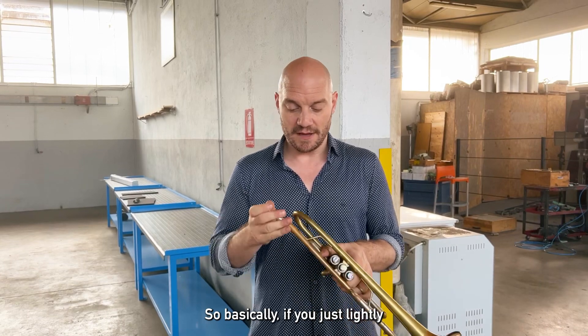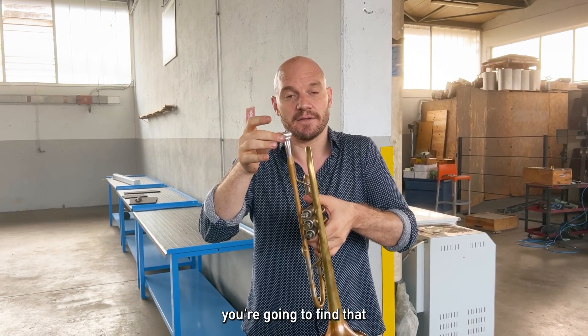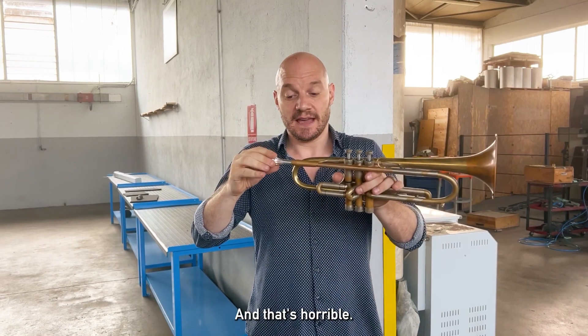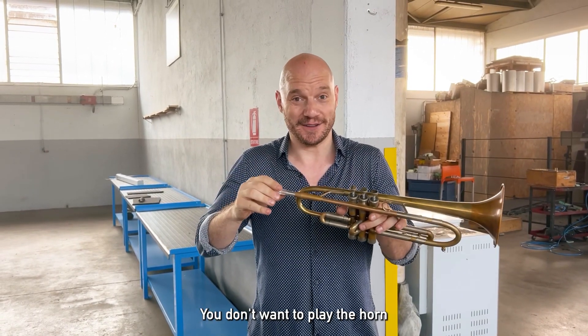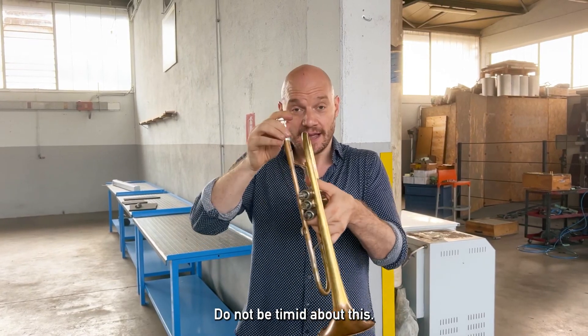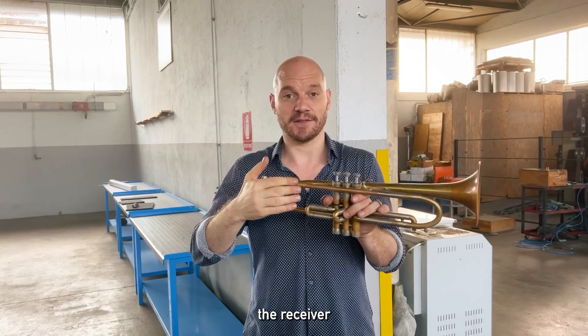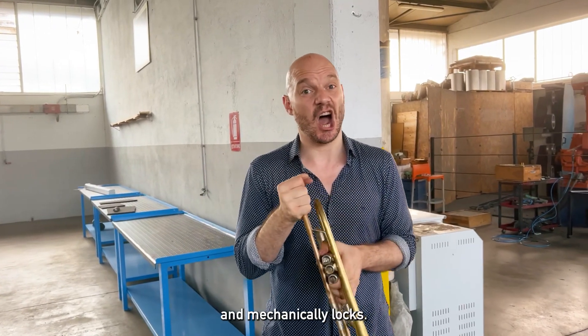This is the way that they're designed to be handled. So basically, if you just lightly put the mouthpiece into your receiver, you're going to find that it wiggles a little bit. And that's horrible. You don't want to play the horn with your mouthpiece like that. Do not be timid about this. Get it in there. Listen for a pop when this Morse taper enters the receiver and mechanically locks.